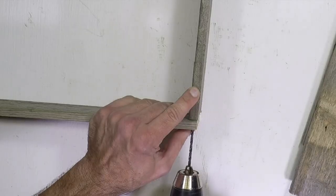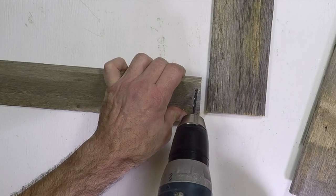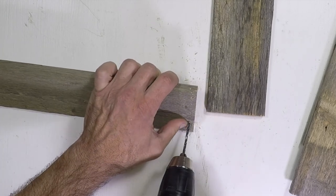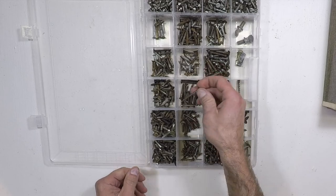The pickets are only a half inch thick so you're going to need to drill pilot holes to avoid splitting if you're going to use screws. You may decide on glue and nails for your project. I have a collection of old screws which come in handy for rustic projects like this.